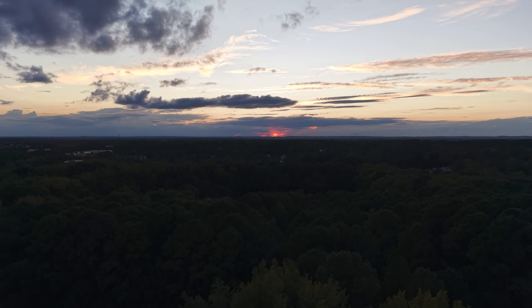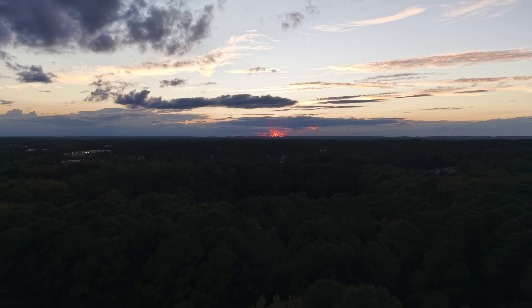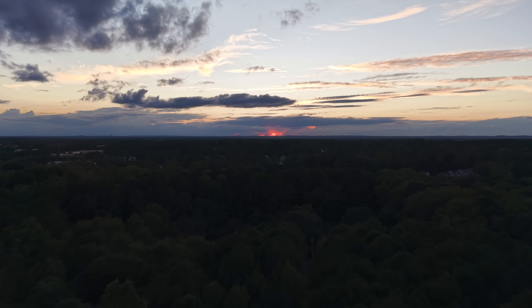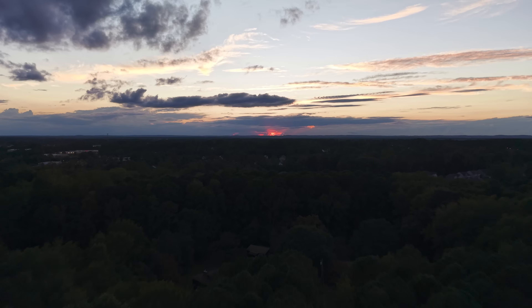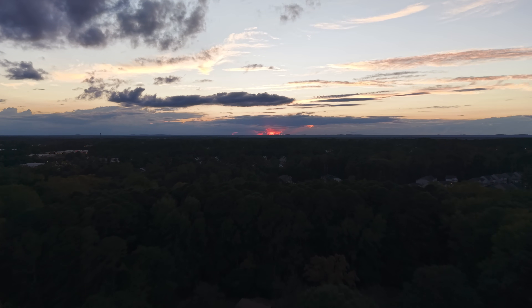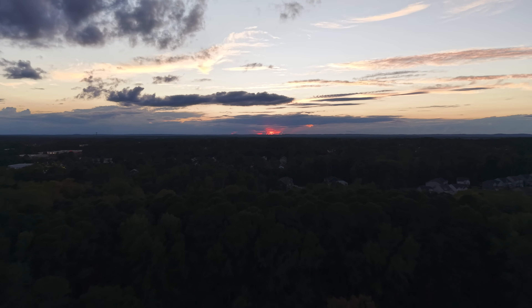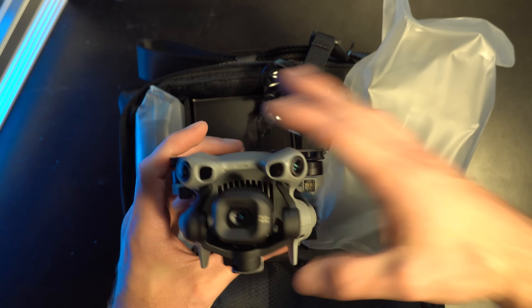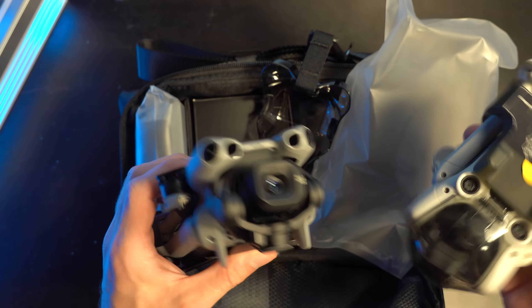This drone actually flies faster than the Mini 4 Pro. I think it's because the LiDAR does a better job detecting obstacles, but it does fly substantially faster with obstacle avoidance on — at least when going straight — and I found that to be pretty useful. It's crazy how much of the other drone segments are kind of cannibalized by this drone.